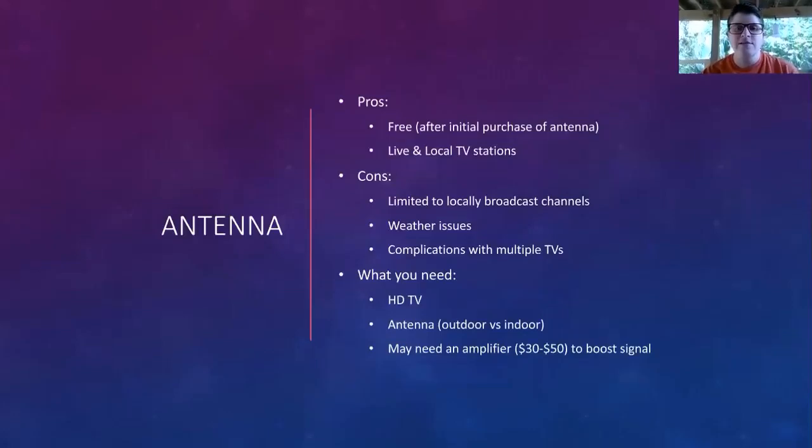If you decide to use an antenna, there are some pros and cons. An antenna after the initial purchase is free, and you get all the live and local TV stations. However, you're limited to locally broadcast channels only. You can also be subject to weather issues, and you run into some issues if you have multiple TVs you're trying to run the antenna off of.